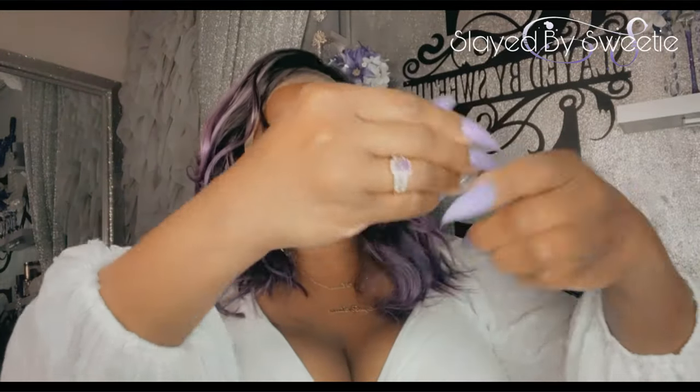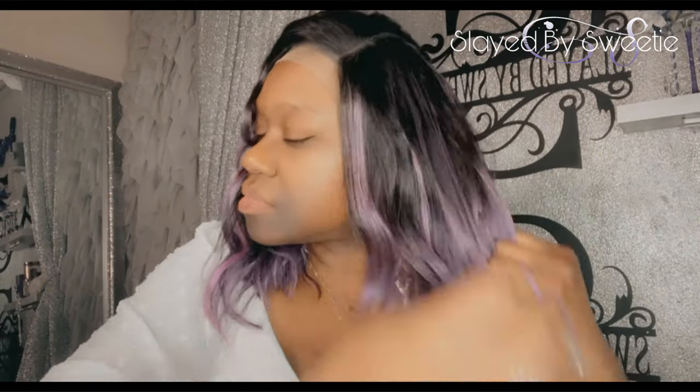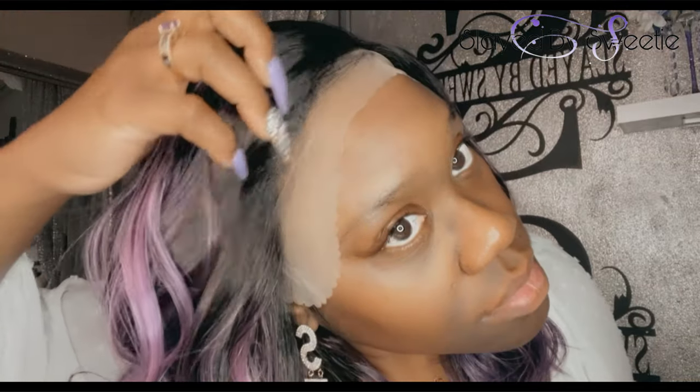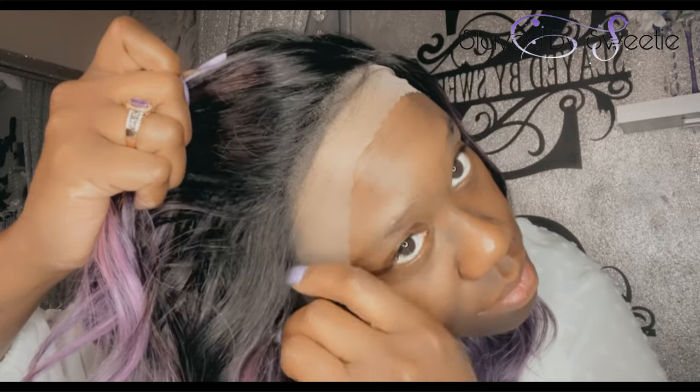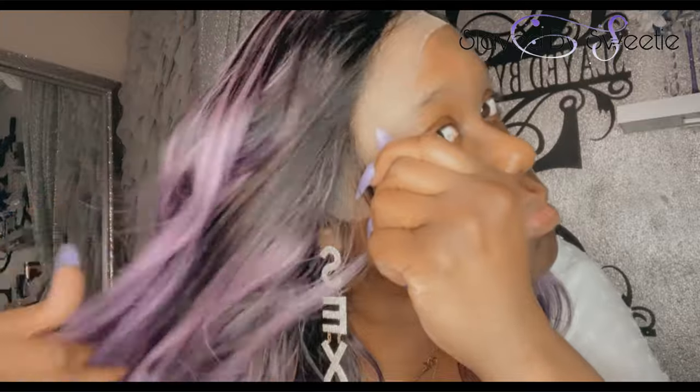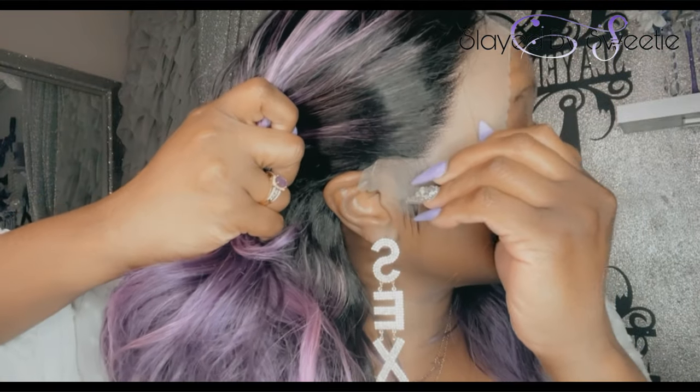Just running my fingers through it, I was getting some shedding — a lot of shedding with this unit, so that's a con. I don't want to run my fingers through the hair too much, but I wanted to manipulate it just a little bit. I'm pulling this back so you can see the hairline — the hairline is pre-plucked, so that does look really good. Very good ear to ear.